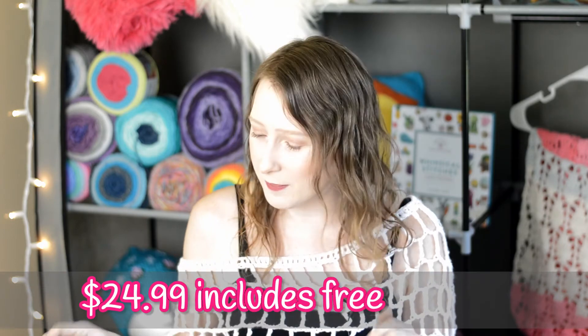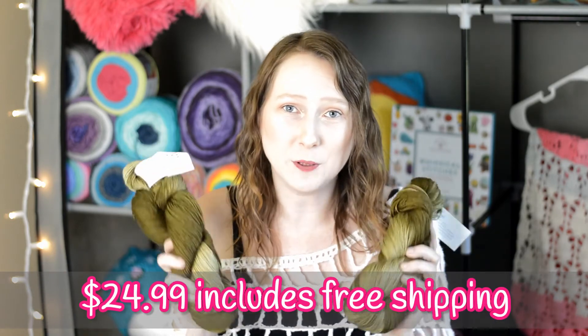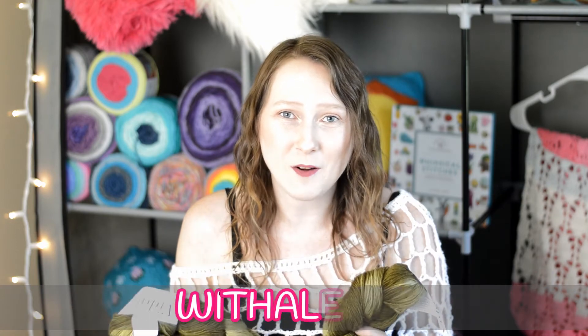With the Knit Crate, it's $24.95 a month, and you get two beautiful skeins of yarn, a crochet pattern, and a knit pattern, with free worldwide shipping. And if it's your first order, use my code at checkout and you'll get 20% off — so that's a really great deal. Now let's go ahead and open up the Sock Crate for September.